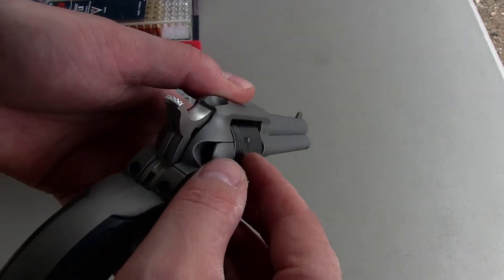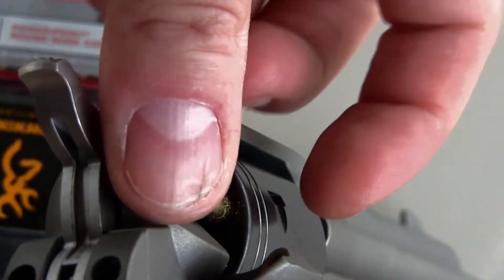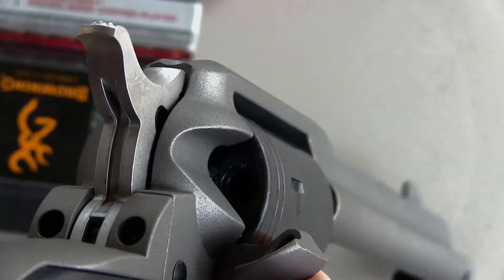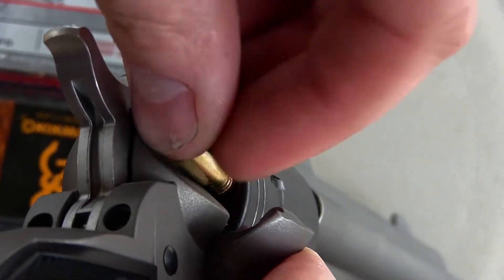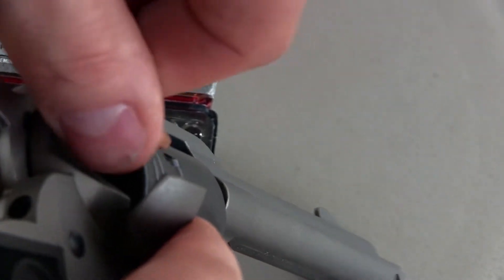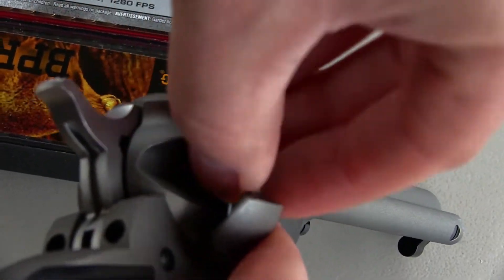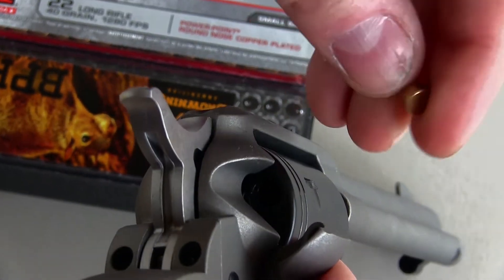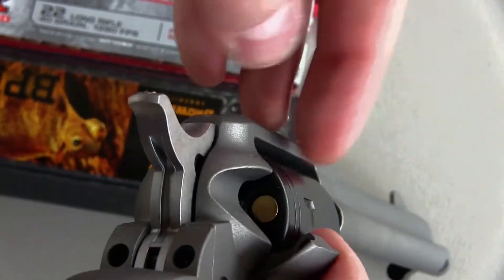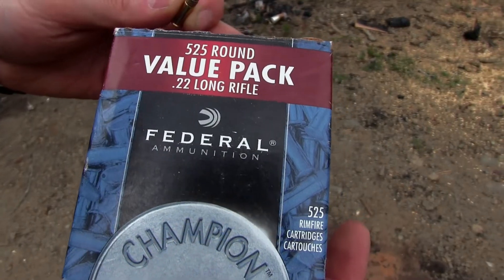The way you load this thing is you pull this open — the cylinder is free spinning — and you just pop in one round at a time. When it's loaded up, just close it and you're ready to go.